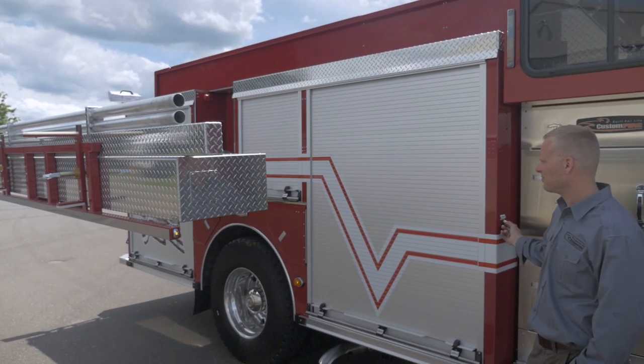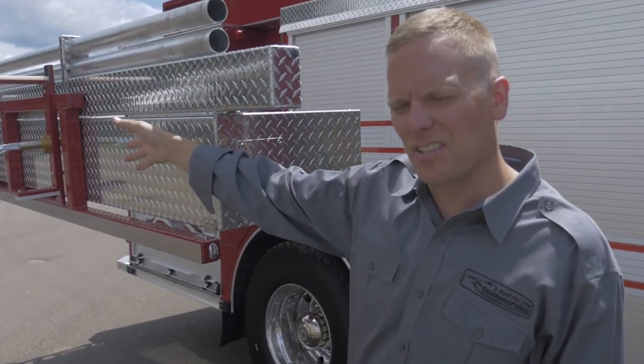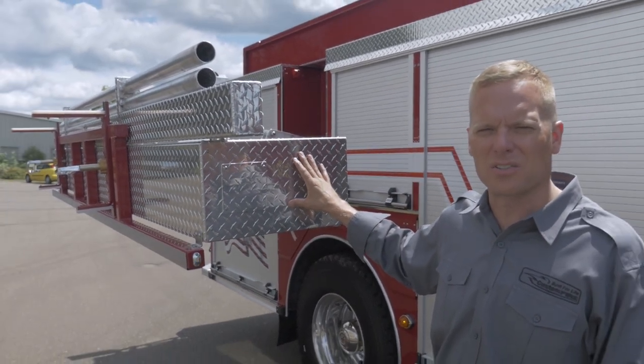This ladder rack accommodates a 10-foot attic ladder, two pike poles, your extension and roof ladders. This box houses two six-inch hard hoses.